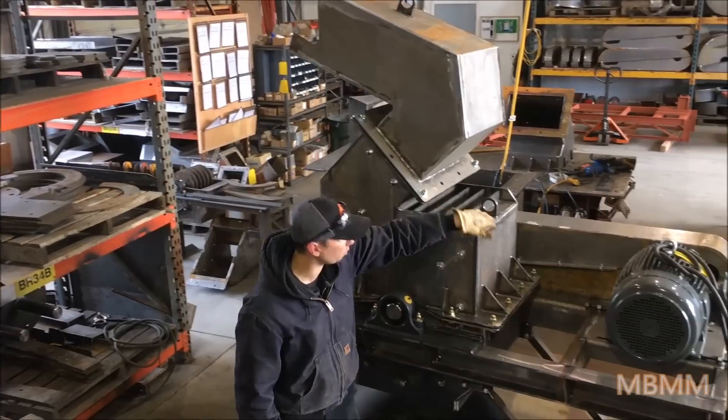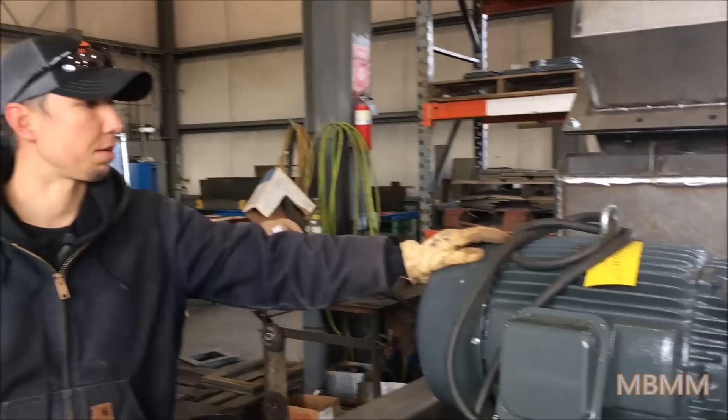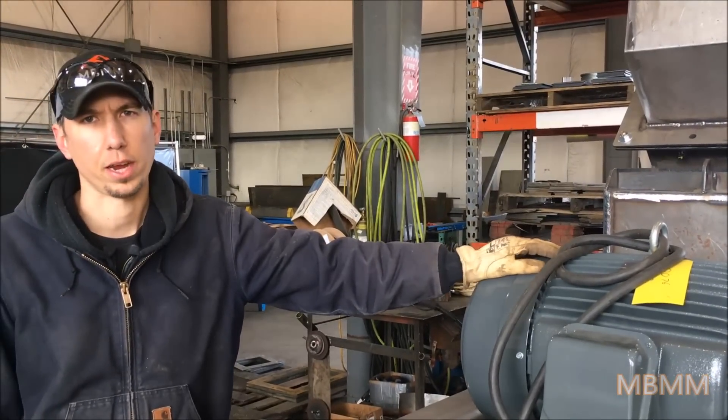This one has reinforced ribs all down the outside, heavy gussets, and reinforced ribs down here as well. It's run by a 30 horsepower 3-phase electric motor and can be wired for 230 or 480 volt.